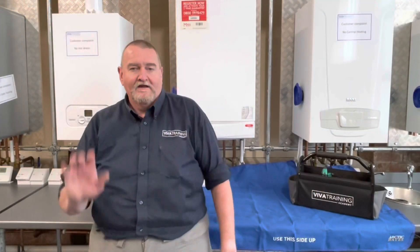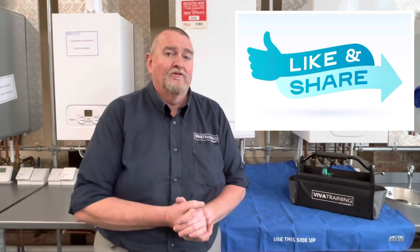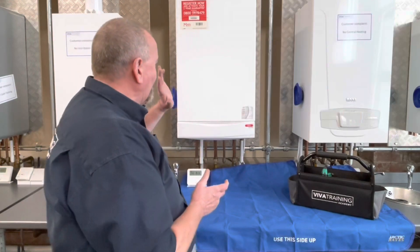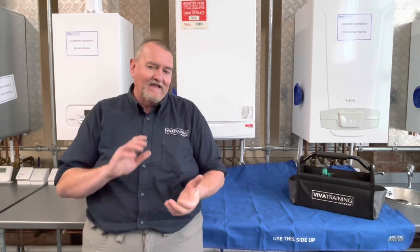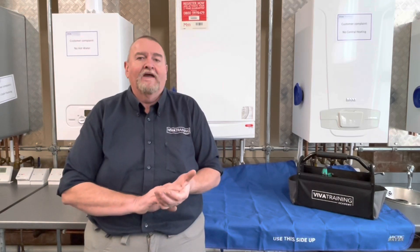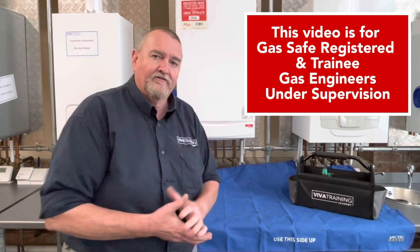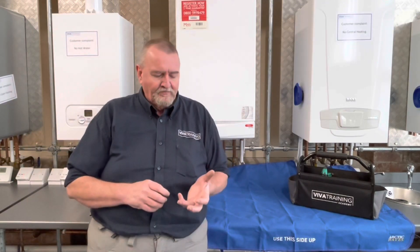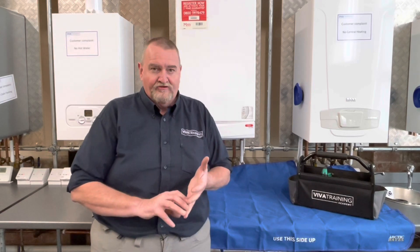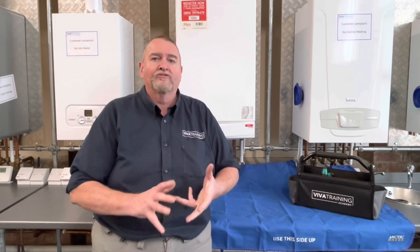Thanks Al. Hi guys, it's Roy Fugler here at the Viva Training Academy over in Halifax, and today we're going to have a look at quite a common problem that customers give us - poor information - and they're complaining that their hot water's not performing as it should be. So we're having a look on this Main Eco Elite boiler. The first thing we need to establish is what do they mean by the hot water's not performing. Have they got water coming out of the hot tap? Is that water warm, is it cold, or what's wrong with it?